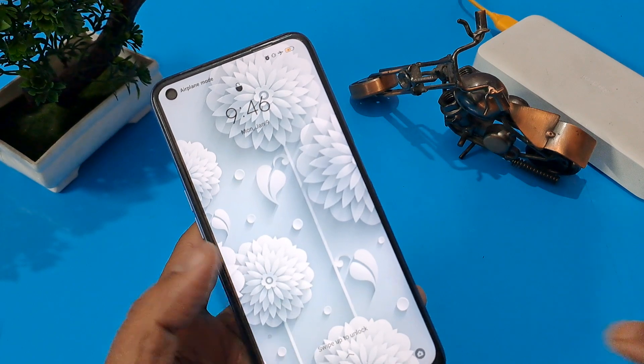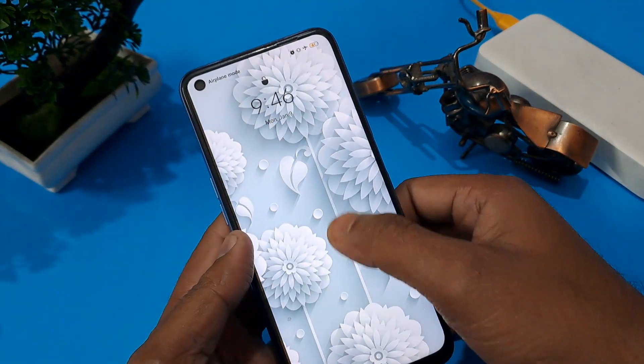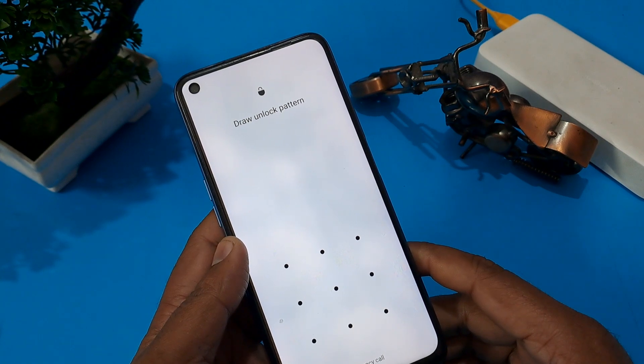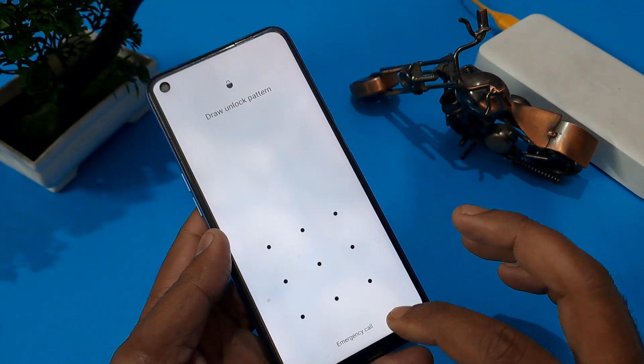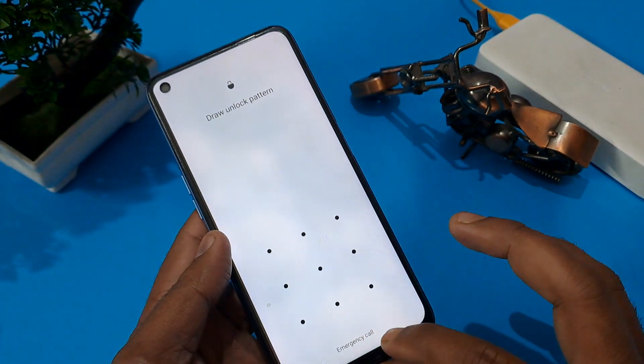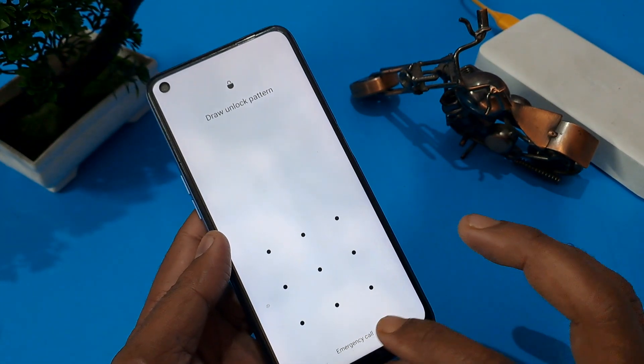Get ready to unlock your phone. Put your phone like this. As you can see, at the bottom on the handset in the interface area, an emergency call button is given, so please press here.